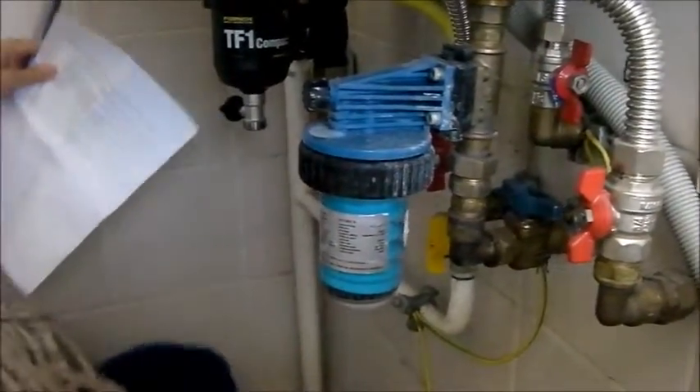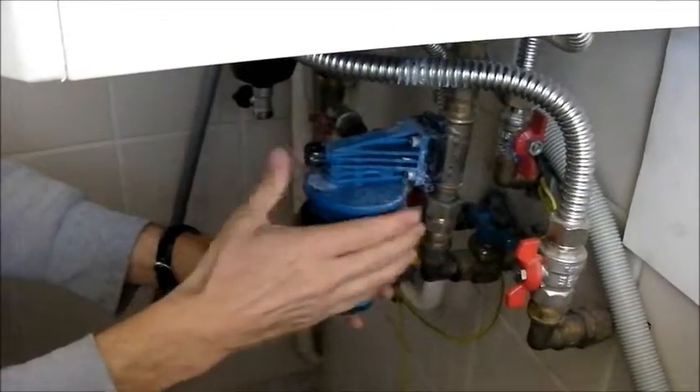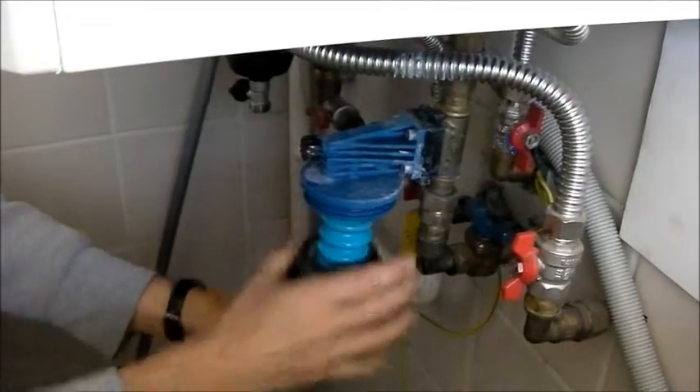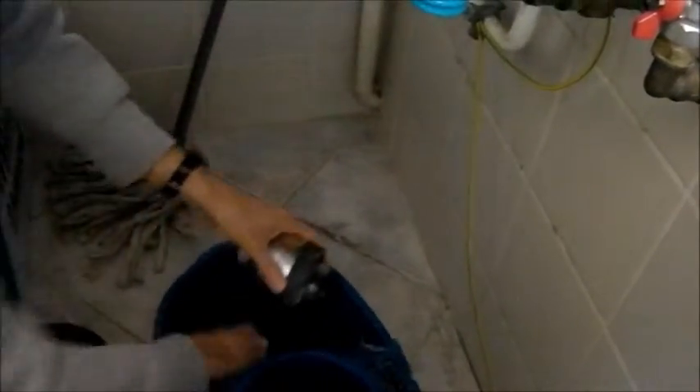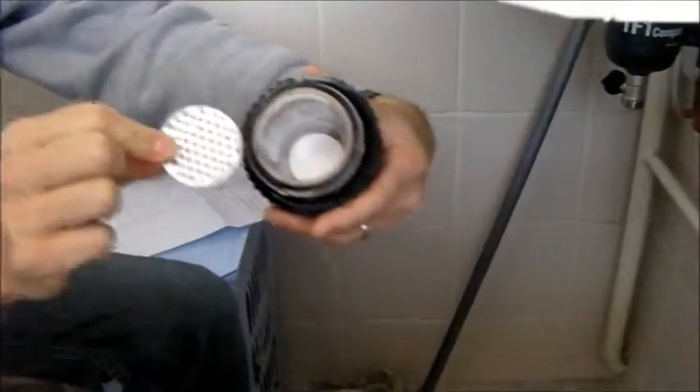Put the bucket on here to catch the water. Then take off this black ring — unscrew it and pull that out. This is normally right down at the bottom; it just fell out when I turned it over. You can see it's almost out.